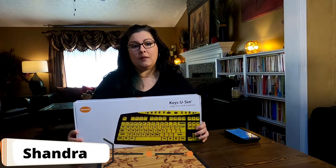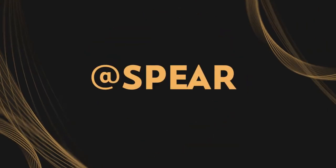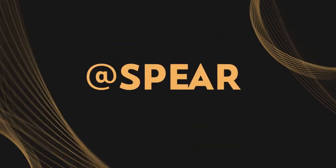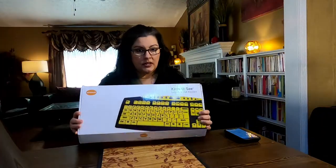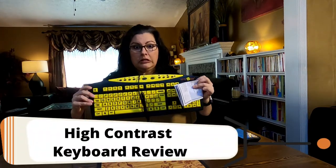Hi, this is Chandra. Today I'm going to show you a high contrast keyboard. An unboxing isn't very spectacular for a keyboard because all there is inside is a keyboard.